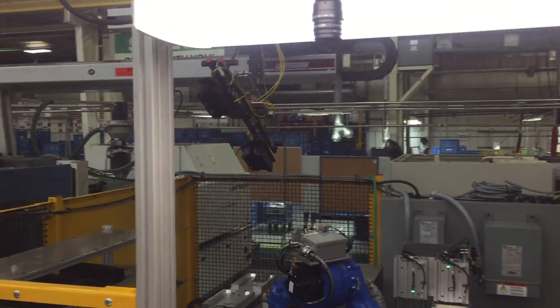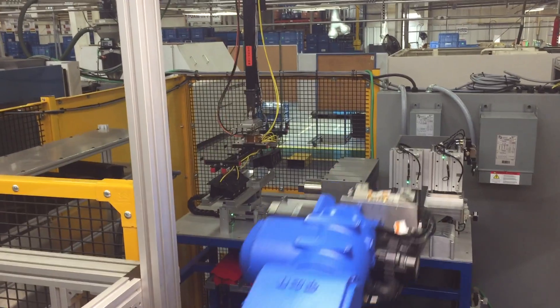The press robot positions two parts onto the turntable.